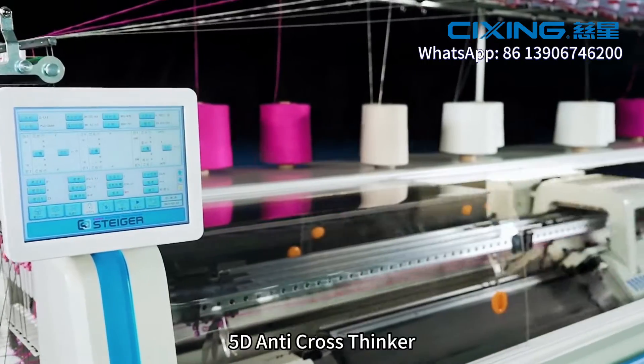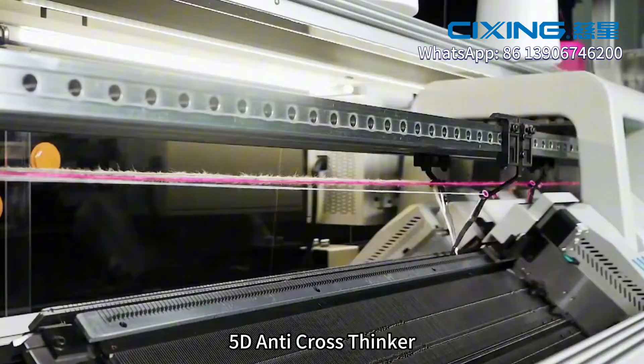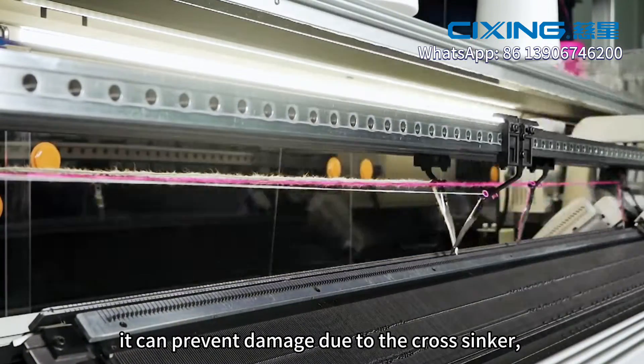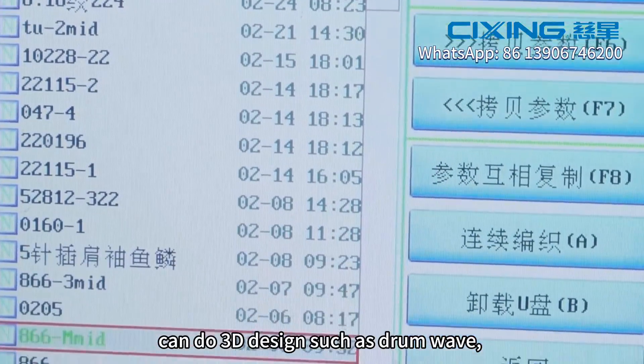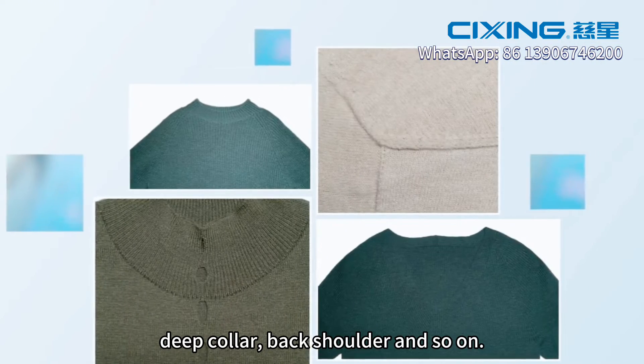The third one: 5D anti-cross thinker. It can prevent damage due to the cross thinker. It can also do 3D designs such as drum weave, deep collar, back shoulder, and so on.